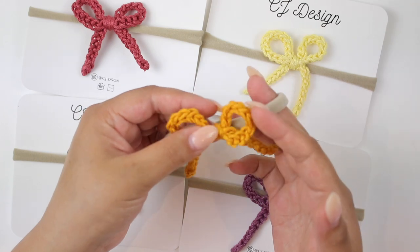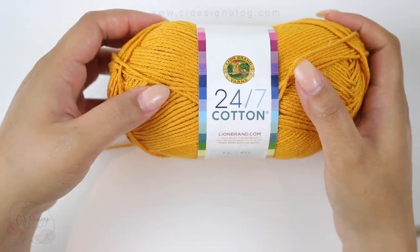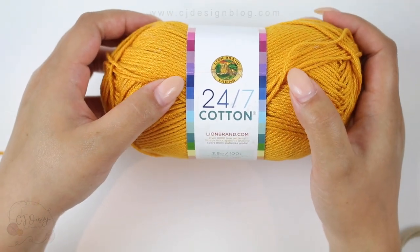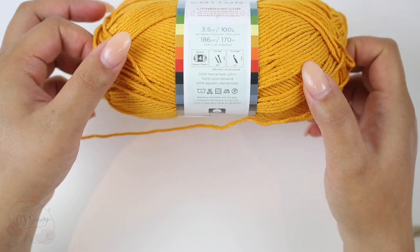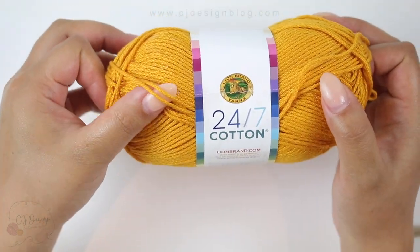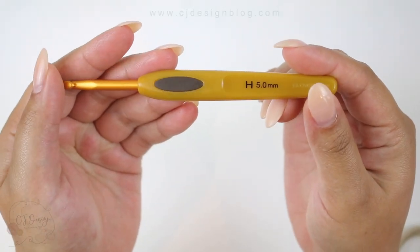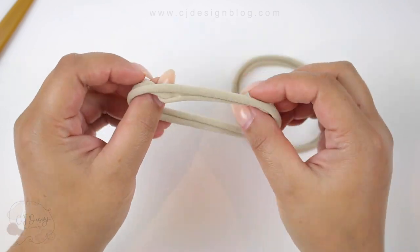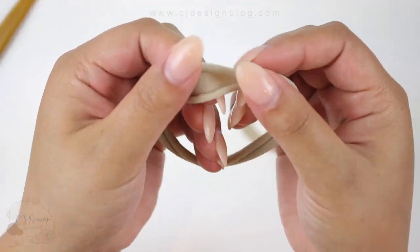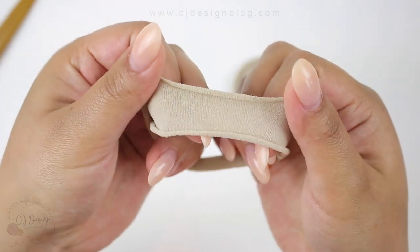For this project I'm gonna be using 24/7 Cotton by Lion Brand — it is 100% cotton, but you can use pretty much any kind of yarn you'd like because it doesn't really touch baby skin that much. You will also need a 5 millimeter crochet hook and one of these headbands — they are super soft, I believe they are nylon, the same material that tights are made of.